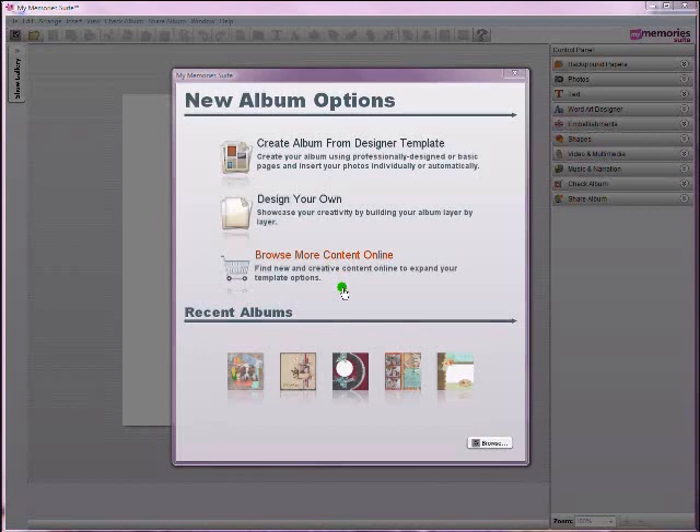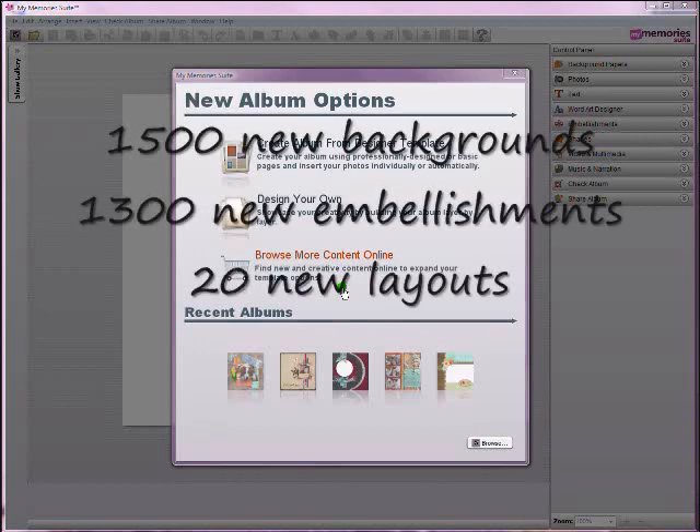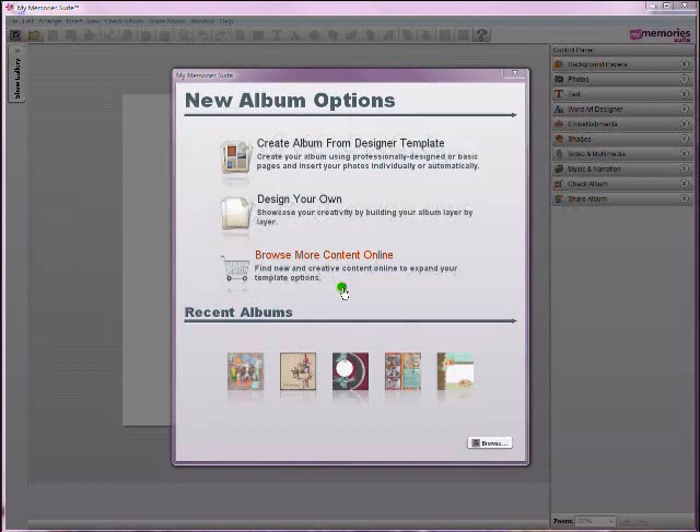So what's new in version 2? You'll be excited to hear that MyMemorySuite version 2 includes 1,500 new background papers, 1,300 new embellishments, and 20 new layouts. These are all pre-packaged and come built into the software for you to use right off the bat.